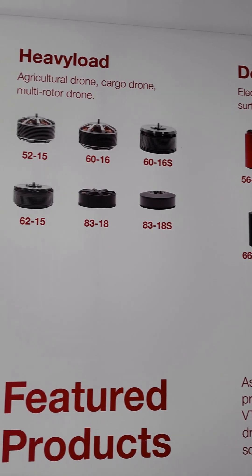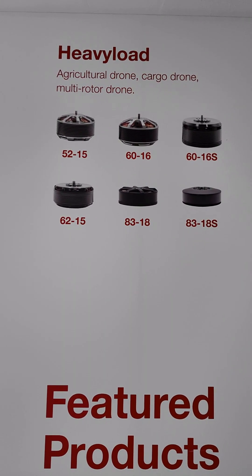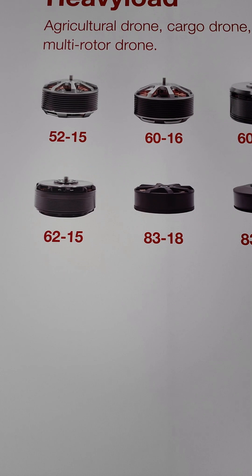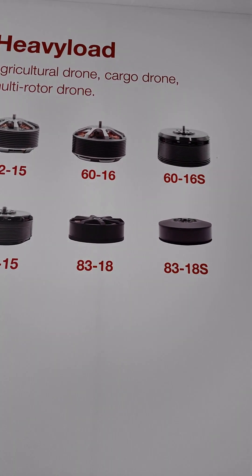Then there is the heavy load category — agricultural drone, cargo drone, and multi-rotor motors. The design is always pancake style, which reduces the center of gravity and ensures durability and stability.